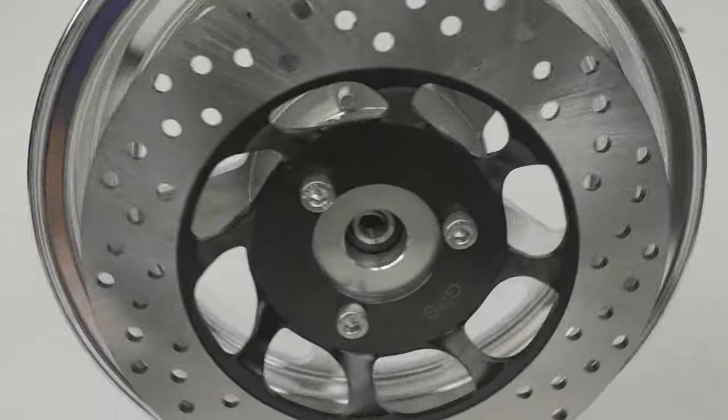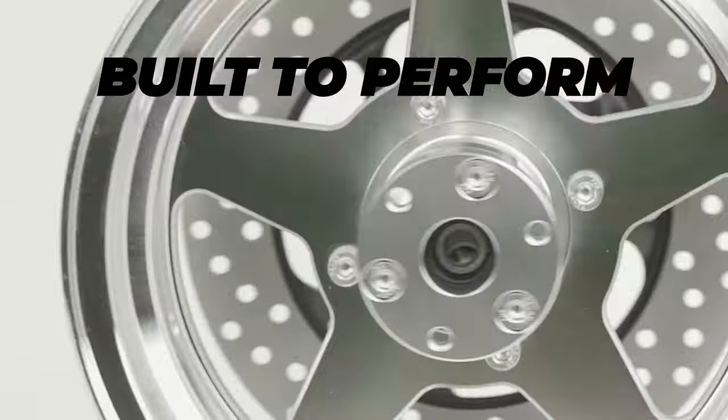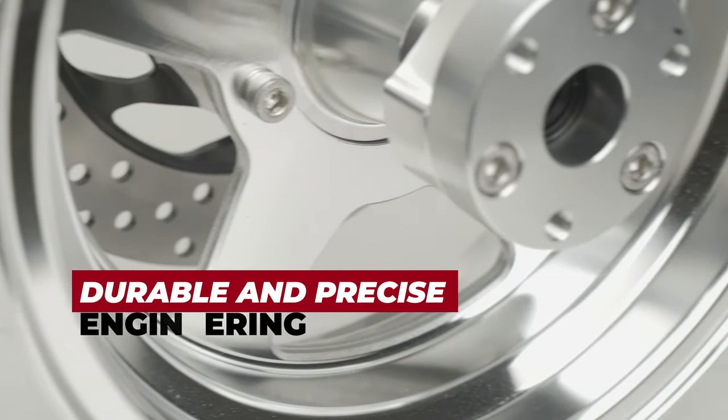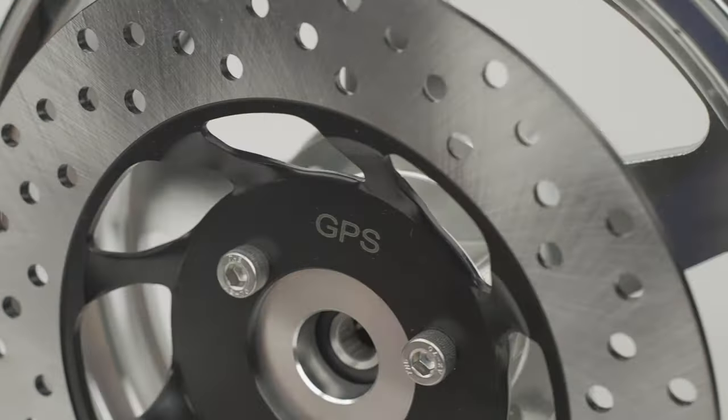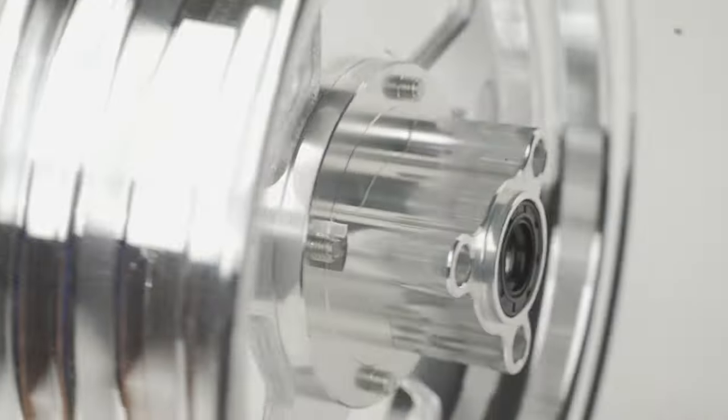track, or mud. But don't let their good looks fool you — these wheels are built to perform. With their durable construction and precise engineering, you can trust that these wheels will deliver the power and handling you need to take on any terrain.